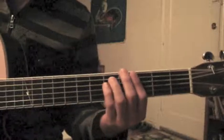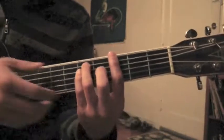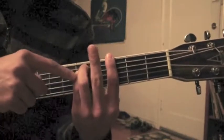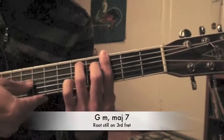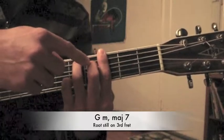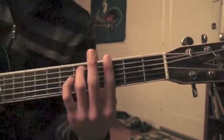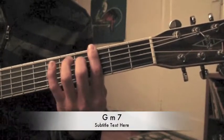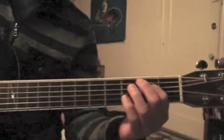So the chorus goes G minor, and then G minor with the major 7th — this is the 8th, this is the major 7th, so it just goes down a half step. And then G minor with the 7th, so go down another half step. So it goes from here, to here, to here — those 4 chords.